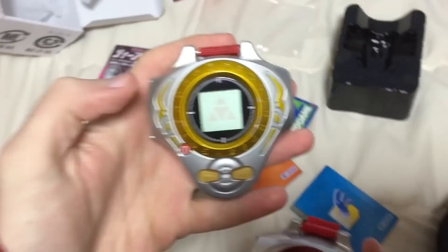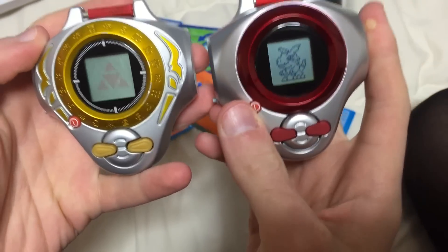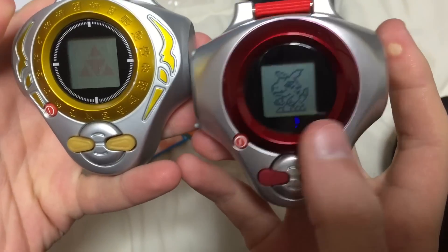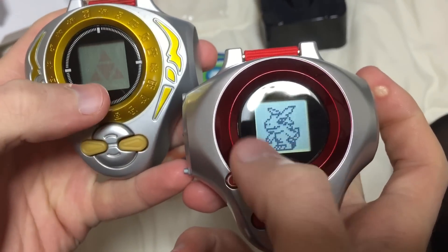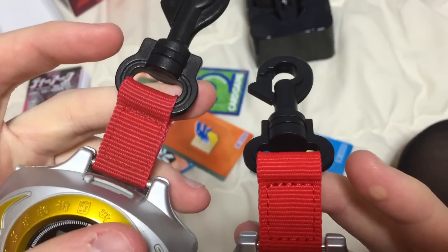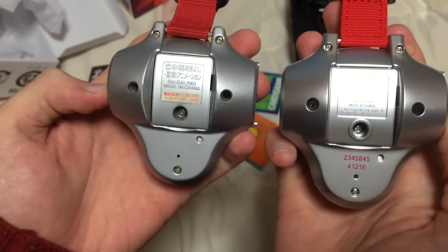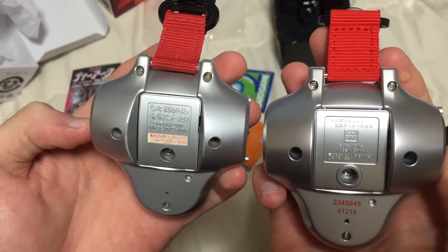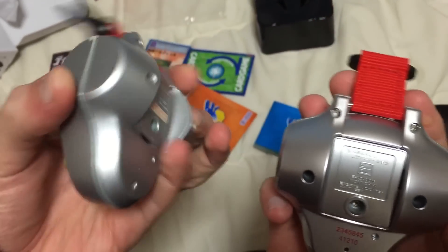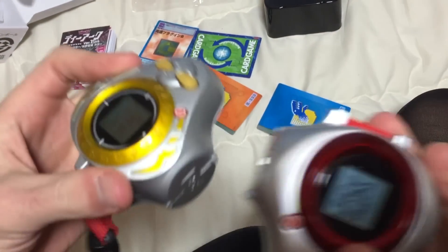Just a little comparison side by side. This is the original release — the ultimate D-Arc — from back in 2001. This one is a lot glossier, even on the screen. You can tell just how old this one is. Looks like the strap's a little shorter. The batteries just died in this one while we were in Tokyo, but they're supposed to connect.